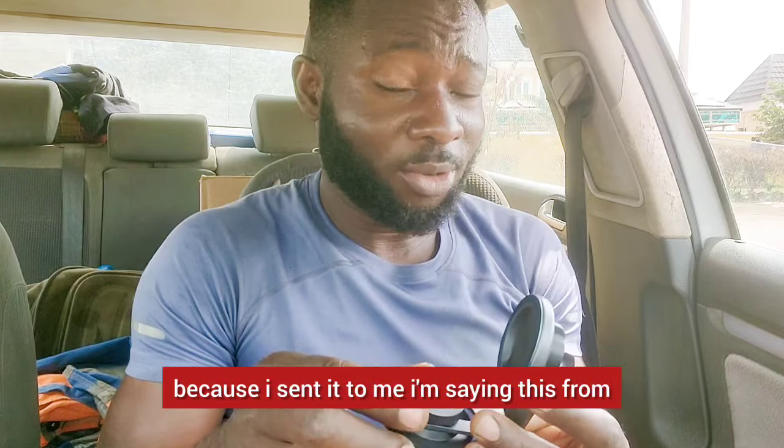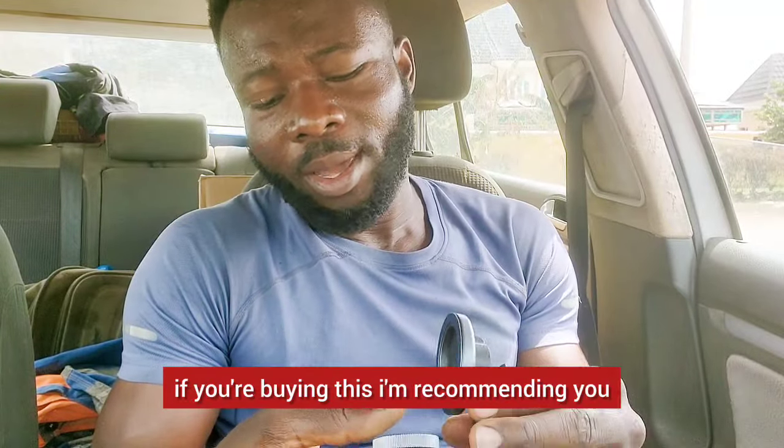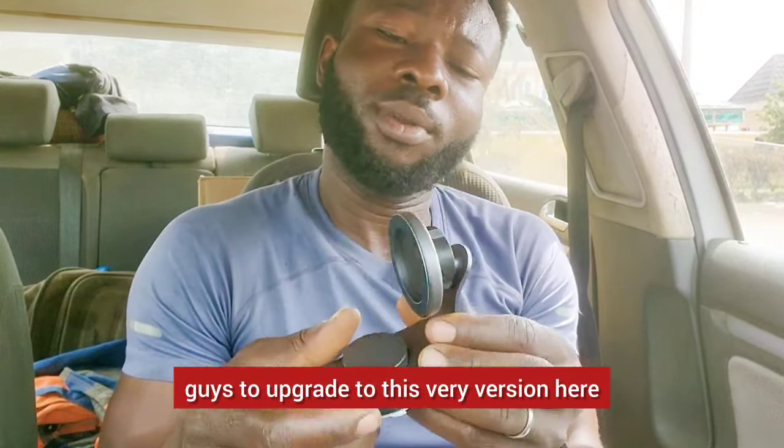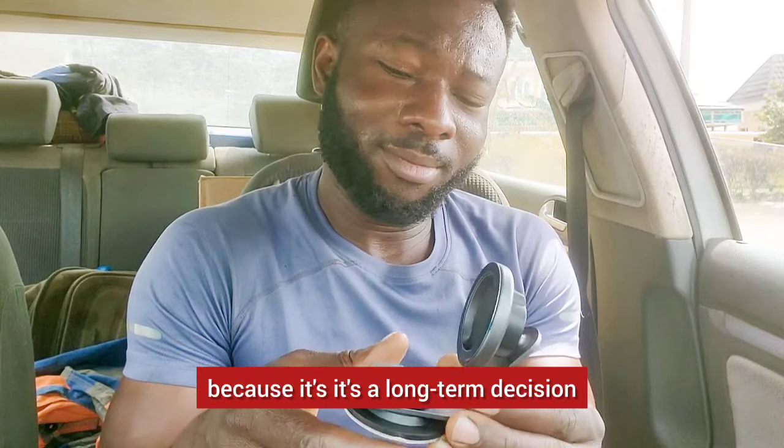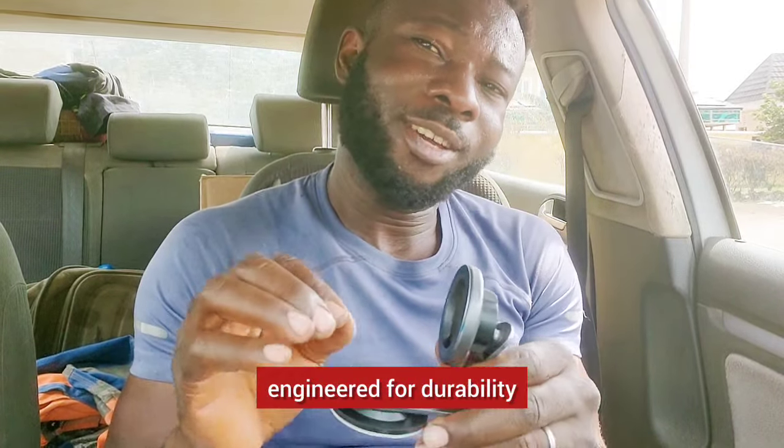I'm not saying this because they sent it to me — I'm saying this from a realistic point. If you're buying this, I recommend you upgrade to this version because it's a long-term decision and a long-term solution. Everything is seriously engineered for durability.